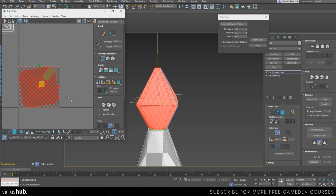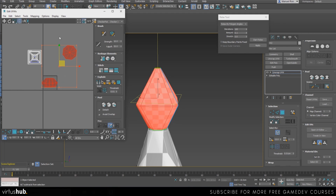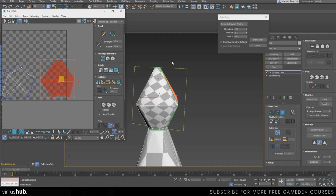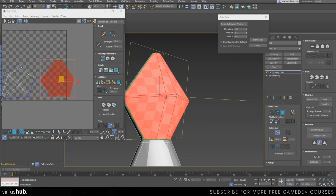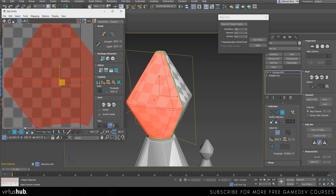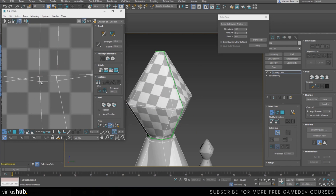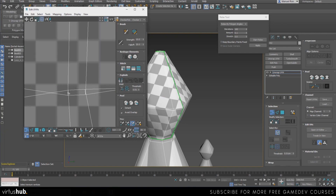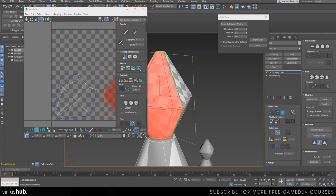Make sure you deselect whatever you've already unwrapped. I'm going to go into element mode and turn this around — as you can see that looks a lot better than before. We may just have to do some adjustment here. Make sure you're not in element mode whenever you are adjusting vertices like that, and we're going to do the same on the other piece.